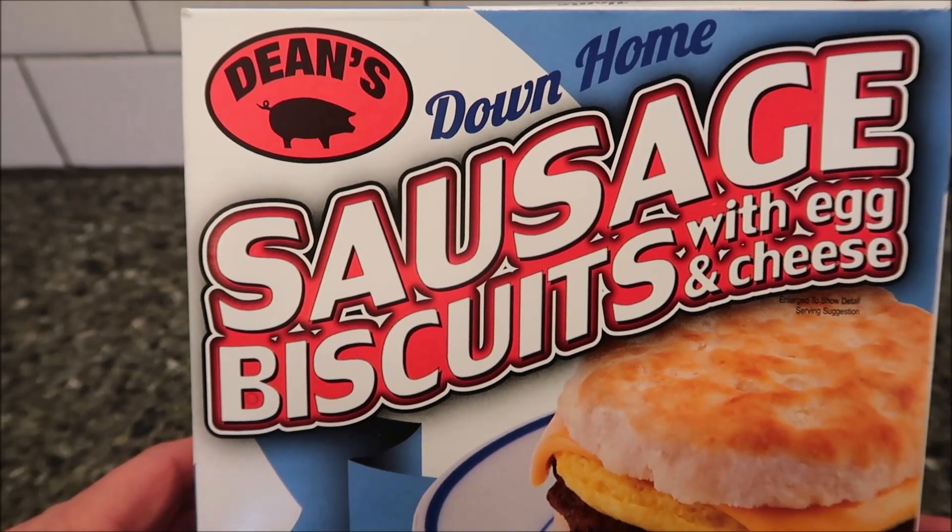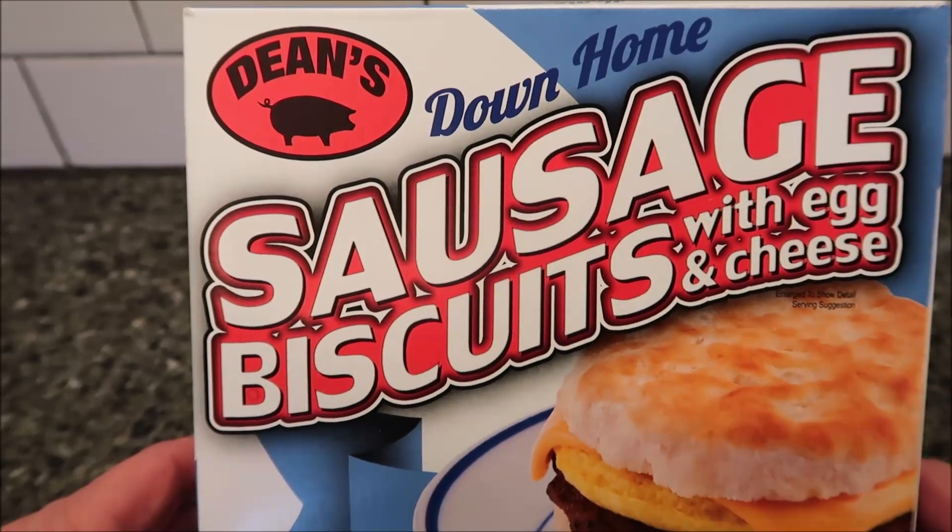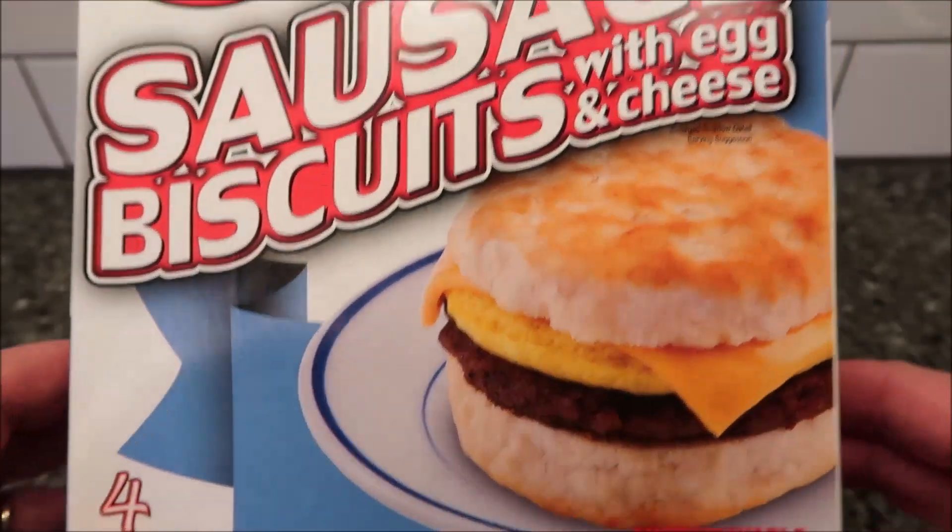Hey guys, welcome to another luncheon review. Today I'm going to try this Dean's Down Home Sausage Biscuits with Egg and Cheese. It looks really good.